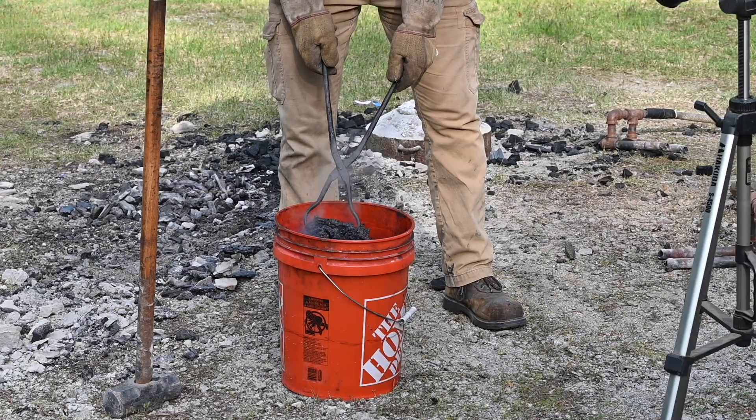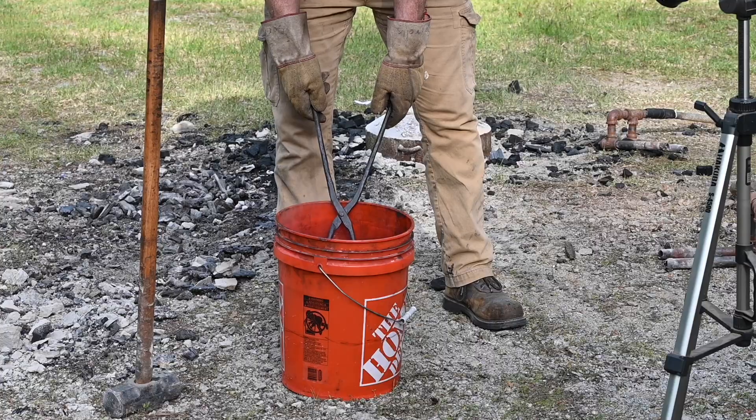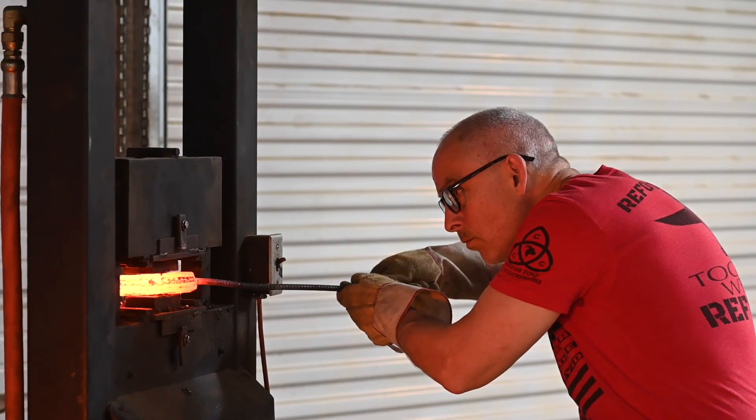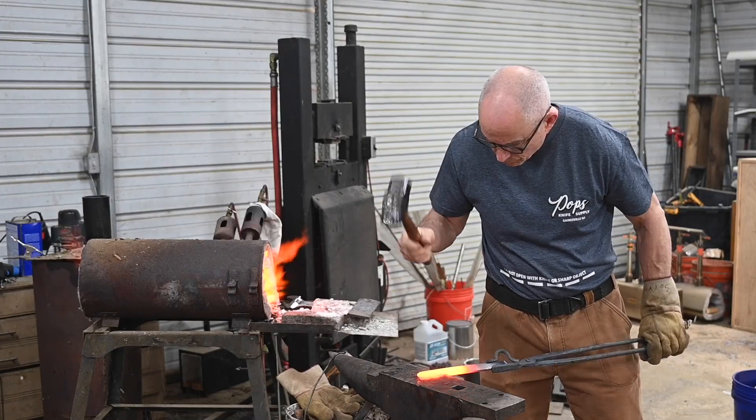As you'll see, this steel is completely unusable as it comes out of the smelter, so that primitive steel is then further refined so you can actually use it to make a sword or knife.